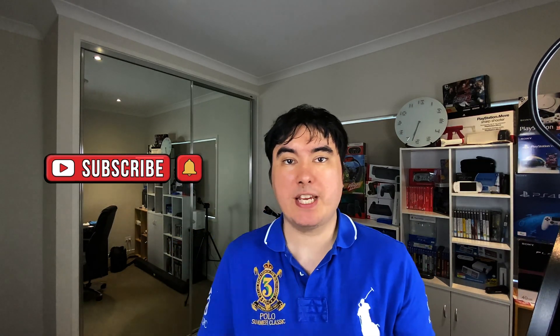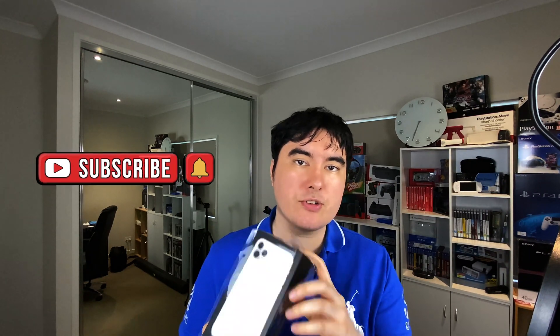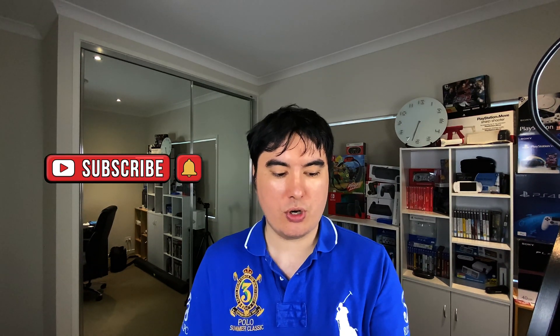Hi guys, welcome to another PKTV production. I'm going to be showing you how to transfer your iPhone 11 Pro Max or iPhone 11 Pro from your old phone — say from your iPhone 10, iPhone 7, iPhone 8, or any one of those phones — using the transfer barcode method that you would use with an Apple Watch. I'm going to put you through all the steps in this video and get you through the entire process.